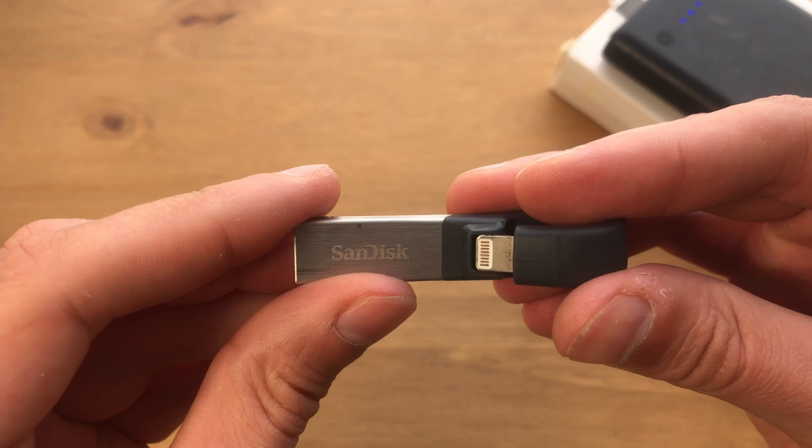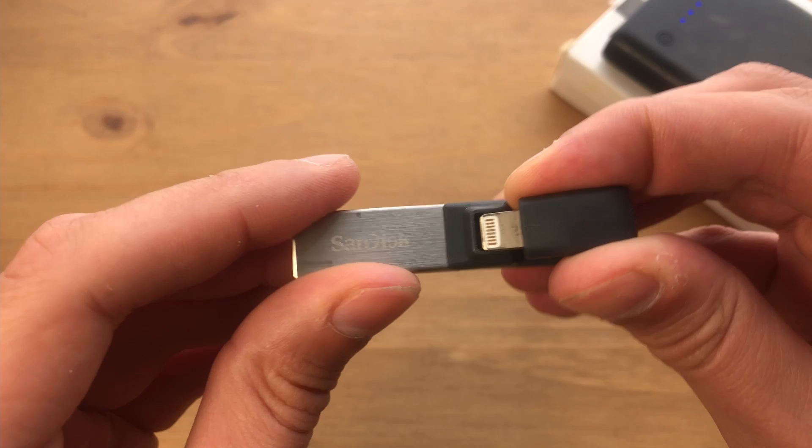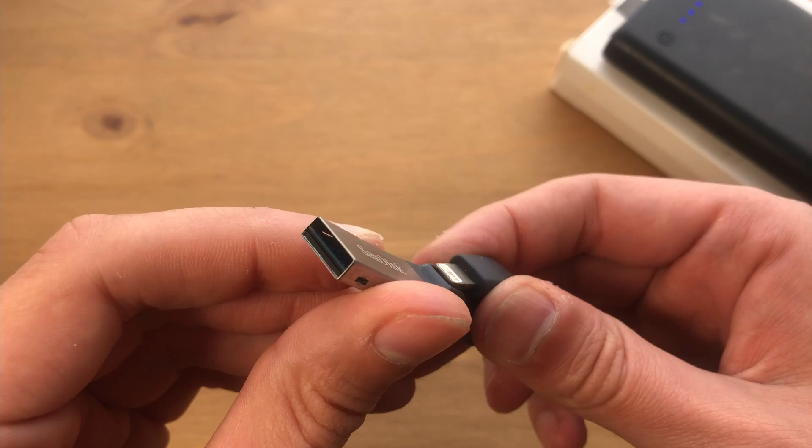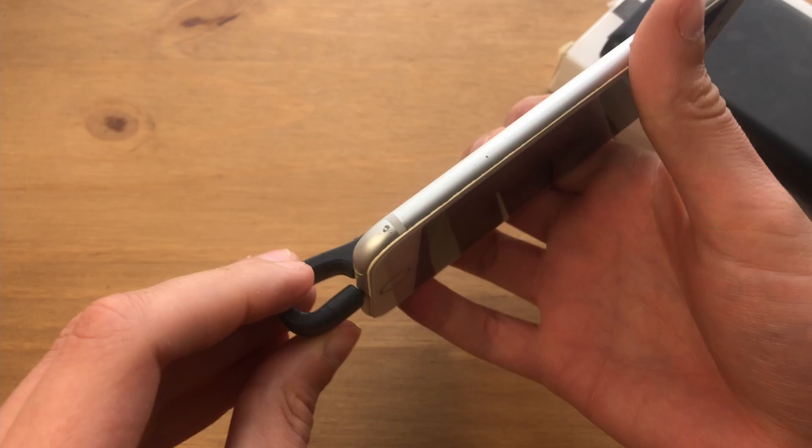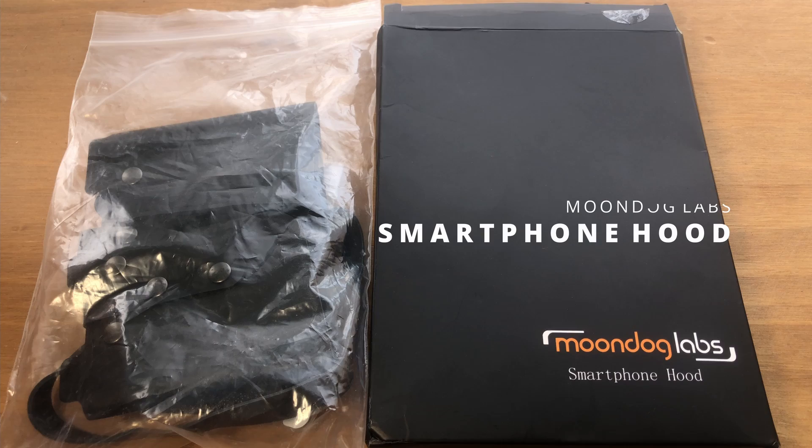This is the SanDisk flash drive, which I use all the time to export files from my phone onto my laptop where I edit and color grade in DaVinci Resolve. The flash drive stick goes into your phone and the other end goes into your laptop — a very reliable way to export files. It sometimes crashes but I've never lost files. You just plug it into your phone, export, then put it into your laptop and you're ready to edit.